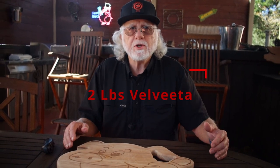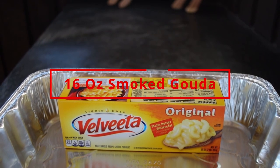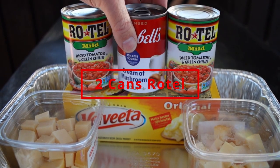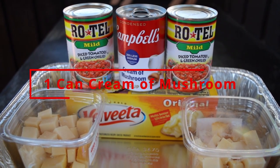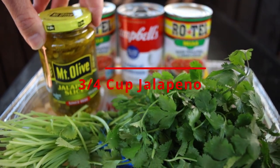Put the fajita meat into your 9 by 13 pan. The additional ingredients you need: a two-pound block of Velveeta cheese — don't substitute on this one — 16 ounces of smoked Gouda, two cans of Rotel tomatoes, one can of cream of mushroom soup, a half cup of chopped cilantro, three quarters cup of pickled jalapeños, and two tablespoons of extra virgin olive oil.